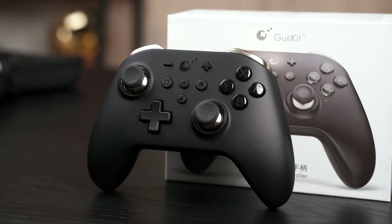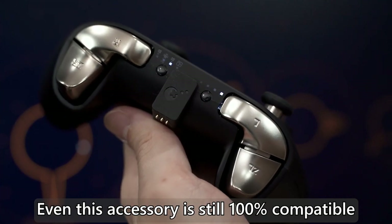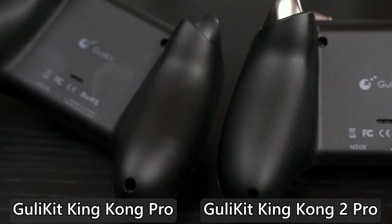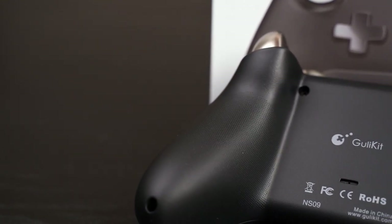When you look at this controller you might say it's exactly the same as the original King Kong Pro. In a way yes — the shape and size is exactly the same — however the material and texture is completely different. Gone is the soft touch material; it now uses a fancier texture. To improve grip during sweaty gaming sessions, the King Kong 2 Pro now has a dimple texture at the back of the grip so your hand doesn't slip even when sweating.